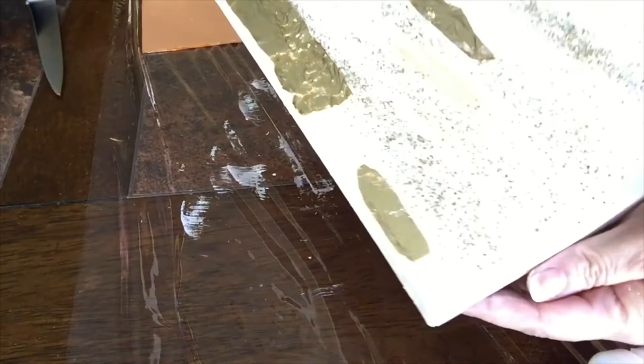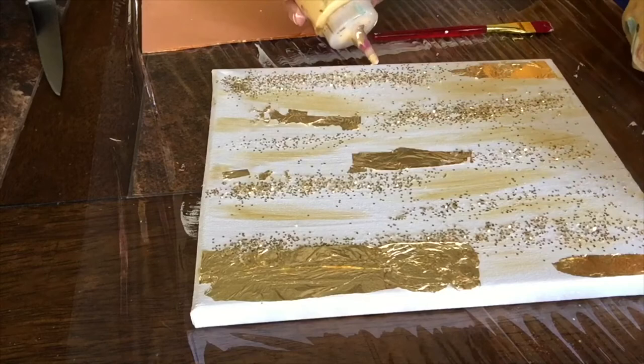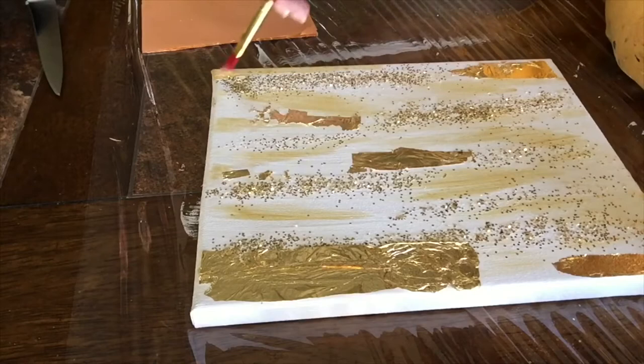I feel like it needs more gold. What do you think? So I'm going to add a whole lot more gold paint on the sides and in the middle as special touches. I'm going to speed up the video because each one of you will do this the way you like it.